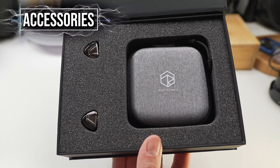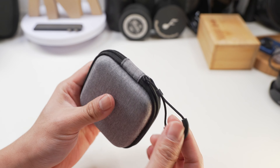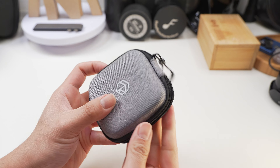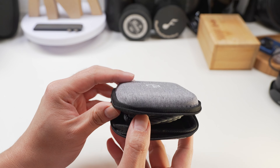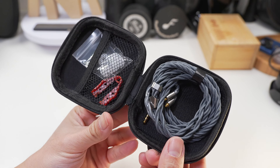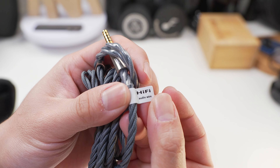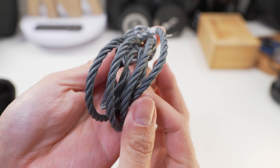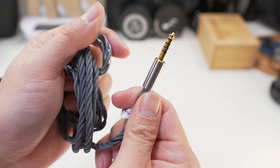Inside the box, you'll be greeted by the IEMs and also the carrying pouch. It's a pretty standard carrying pouch but it has a nice light grey colour with a fabric finish and also the Rose Technics logo printed on the front. It looks nice and light and it definitely looks better than a lot of generic black cases. Inside houses some interchangeable ear tips and also the stock cable which, at this price point, is actually a very nice looking and feeling cable — it has a fabric sleeve, some heft to it, but still remains relatively lightweight.